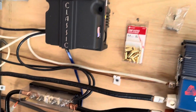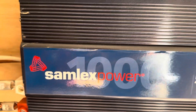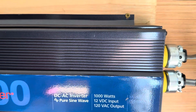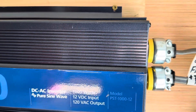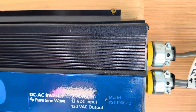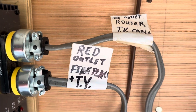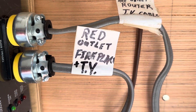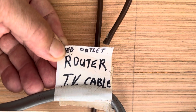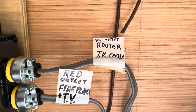Once I come out of the batteries, I supply the main current to the 1000-watt Sandplex inverter. This is a pure sine wave inverter, which I chose because it can operate your laptop computer, your router, and most delicate electronic devices that require pure sine wave power. Out of that I have two outlets — on one outlet I have the fireplace and the TV and set-top box, and the other one runs the router to the TV cable with fiber optic and the router upstairs which gives me my internet.